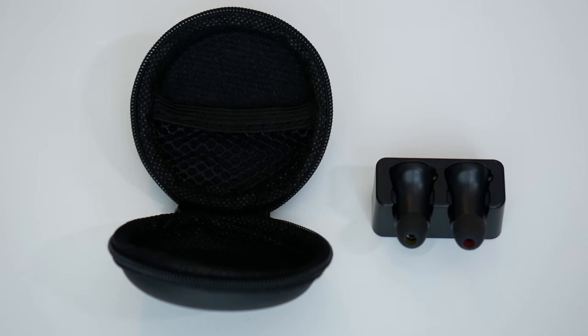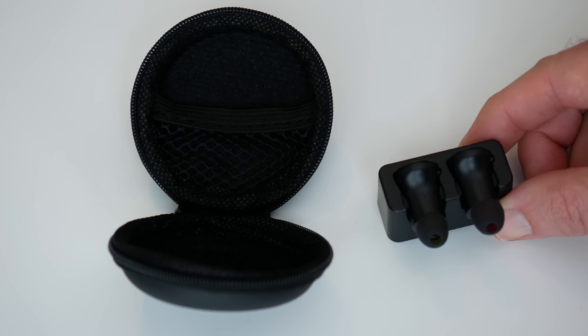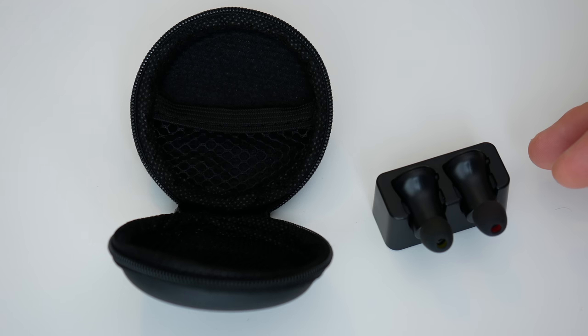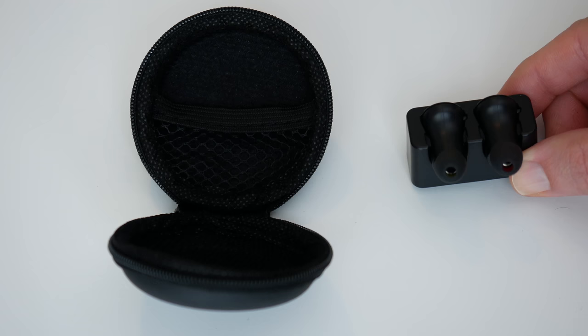Hi everyone, this is Dave. What I've got here are the Smart Omi Boots. This is a pair of wireless Bluetooth earbuds — not a single earbud, this is a stereo pair of earbuds and they come on this little sort of docking station to charge them.